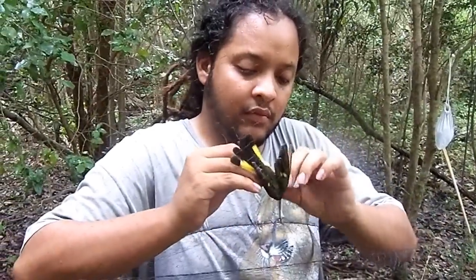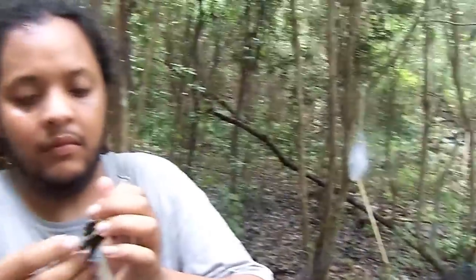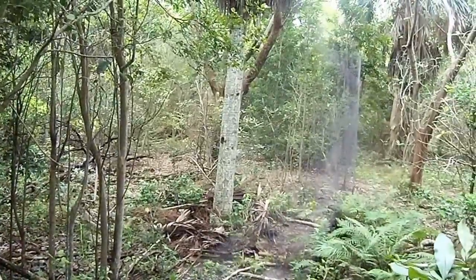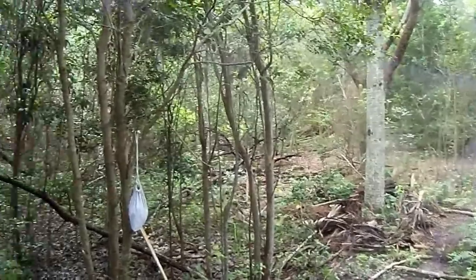We're here at the South Florida Bird Observatory located at Bill Baggs Cape Florida State Park on Key Biscayne. Basically what we do is we have these giant nets strung out across paths where we think birds are going to be traveling in between.